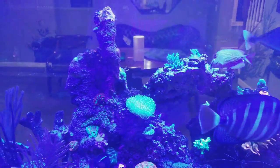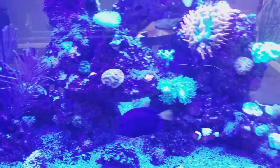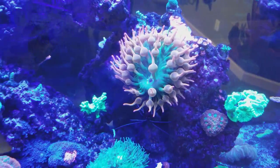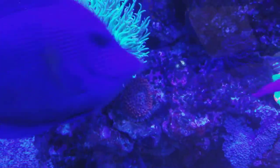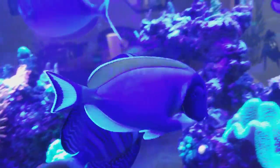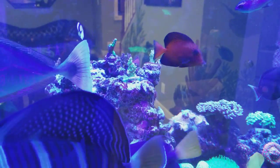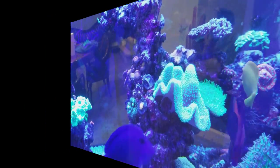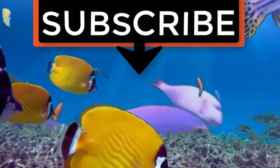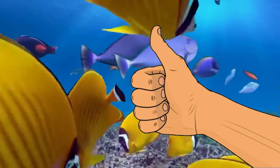Don't forget to post a comment below if you're interested in that Fido tank. As always, thanks for watching and happy reefing. If you liked the video, give it a thumbs up and share with a friend. Thank you for being part of the Coral West community.